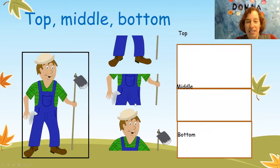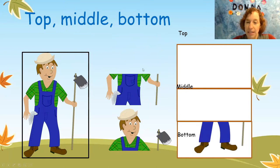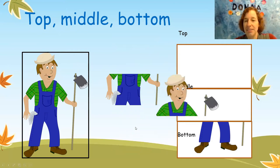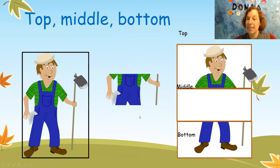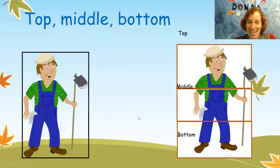Can you help me put this farmer together? We need to find the top, the middle, and the bottom. The bottom is his feet, so let's put his feet. There we go, his feet are down. And the top would be his head. And the middle is his tummy. We put the farmer together.